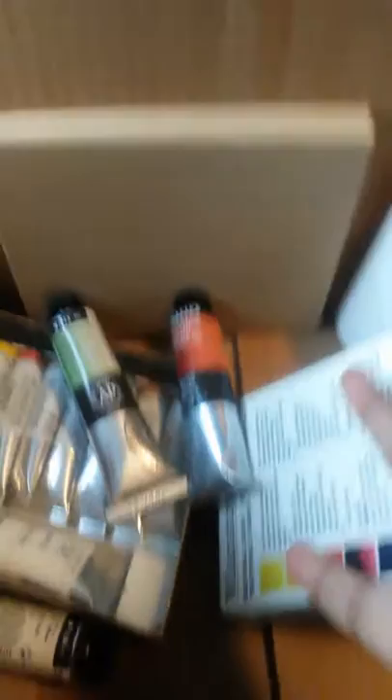So that is my $100 oil paint haul. I hope you guys found this video interesting, and see you guys for my next video. Ciao!